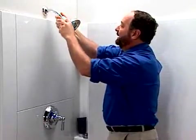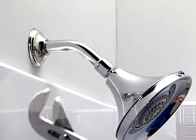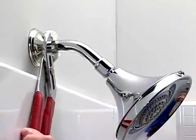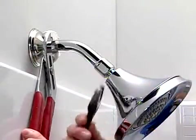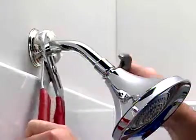Alright, tighten it up as much as you can by hand, then get the wrenches again. Since we're tightening it up, we're going to reverse our wrenches. Your back-off wrench will go there, and then get the crescent wrench up here, adjust it to the slots, and turn it. Give it a couple of turns, snug it up, but you don't want to go too tight.